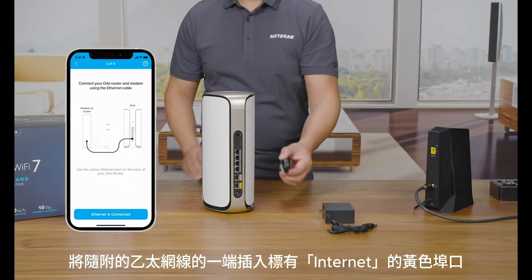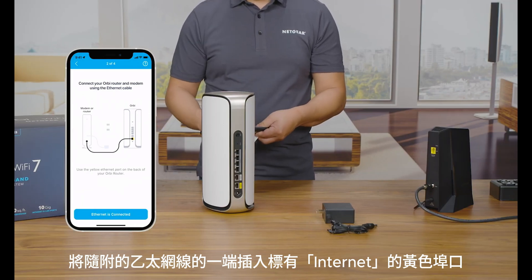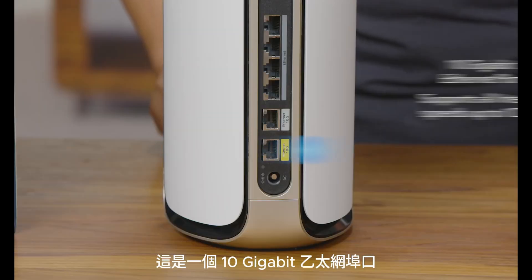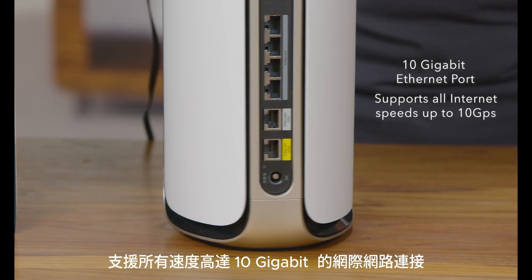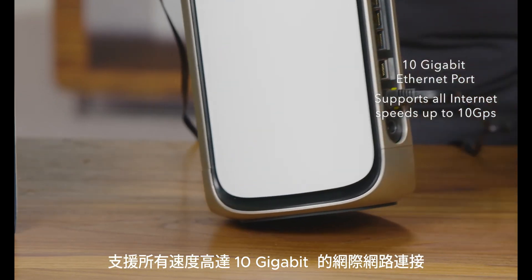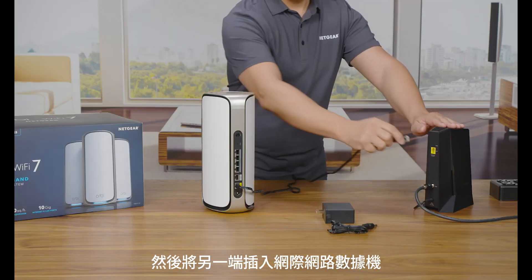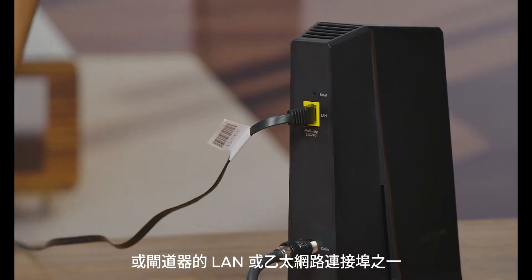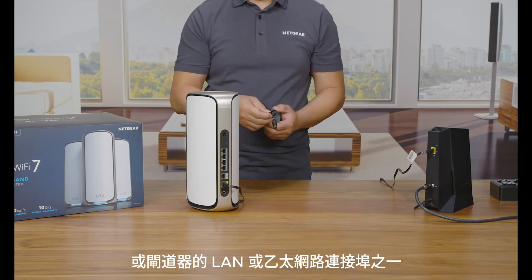To connect your router to your modem, plug in one end of the included Ethernet cable into the yellow port labeled Internet. This is a 10 gigabit Ethernet port that supports all internet speeds up to 10 gigabits per second for faster internet connectivity. Then plug in the other end into one of the LAN or Ethernet ports of your internet service provider's modem or gateway.